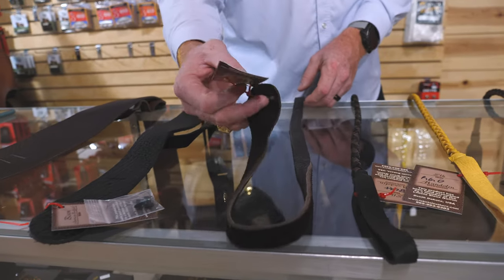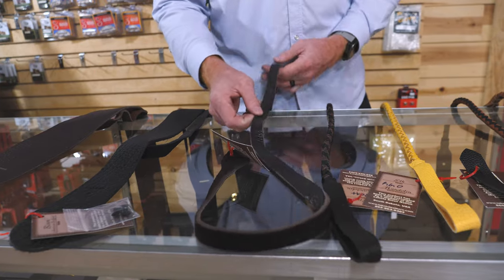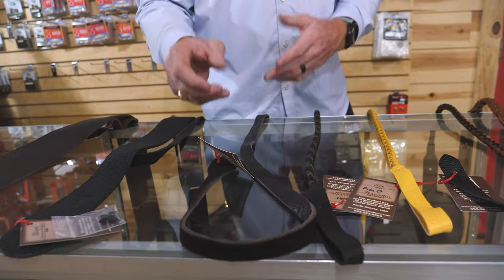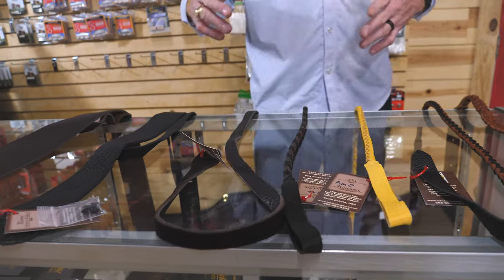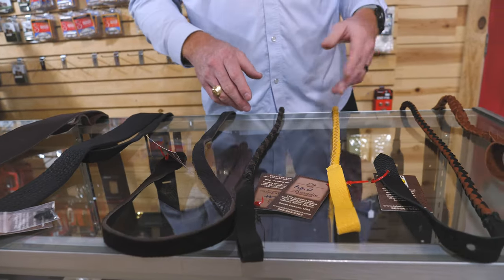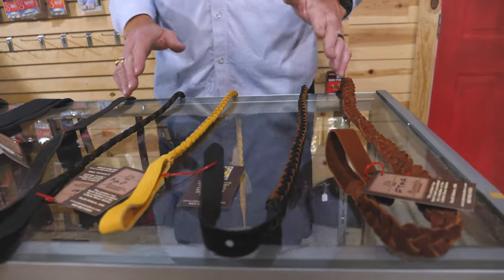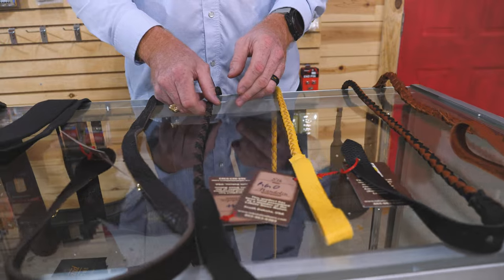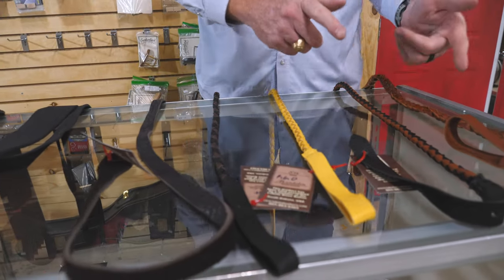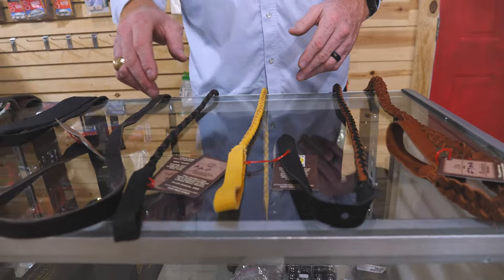Lots of mandolin options. This is the most affordable here — the flat braid. It works great on an F-style or an A-style. It's $35. Your top-end Lakota straps are going to run up in the $70, $80, $85 range, just to give you an idea. And then we have the braided options here, which I absolutely love — I think they're stunning, beautiful — and I can attest to how well they hold up over time. We have F-style and A-style straps, so you want to make sure and note that when you're making your order.